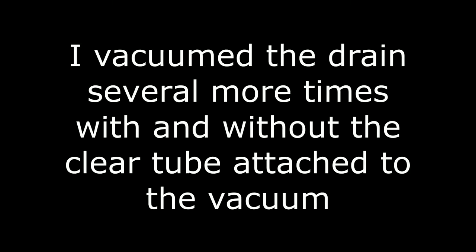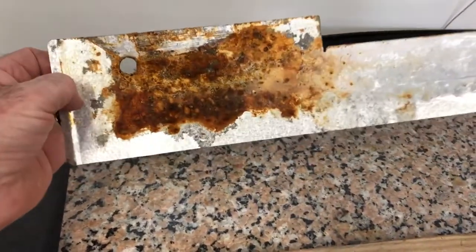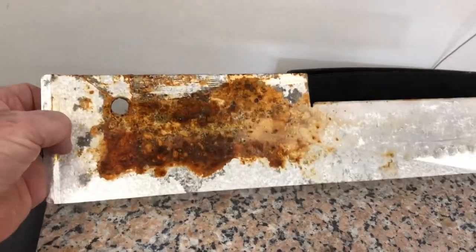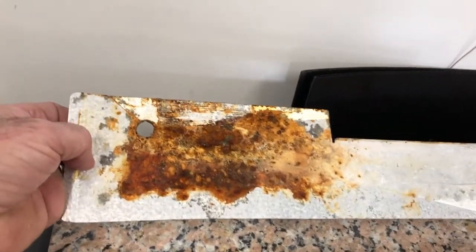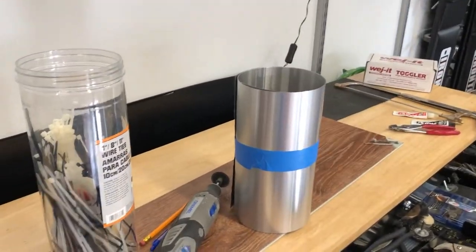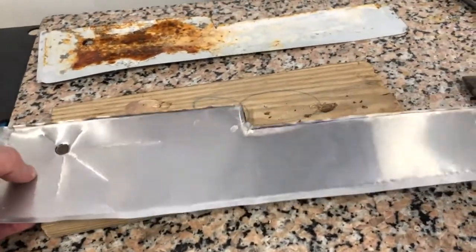A lot of stuff came through there. Faced with the idea of putting this back in the refrigerator, it's just not going to work — it's just going to continue to corrode. I could sand it and paint it, but that's just not going to be a long-term solution. So I happened to think about this roll of aluminum, which is roof flashing — very thin and very easy to work with.